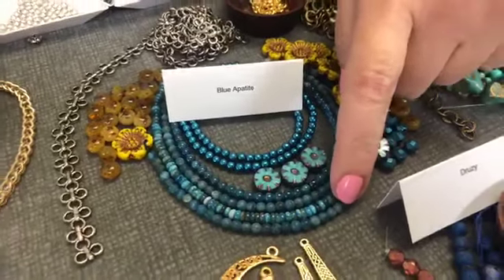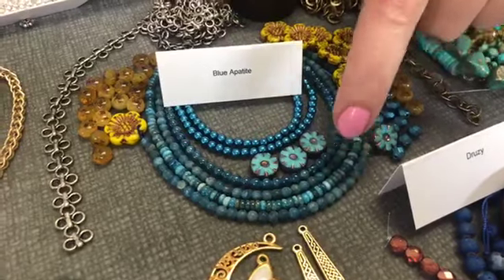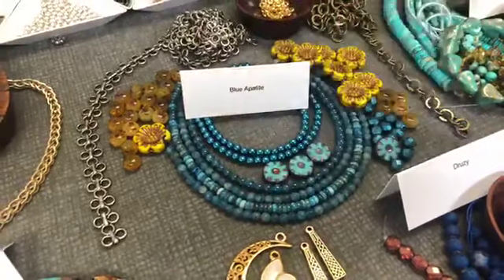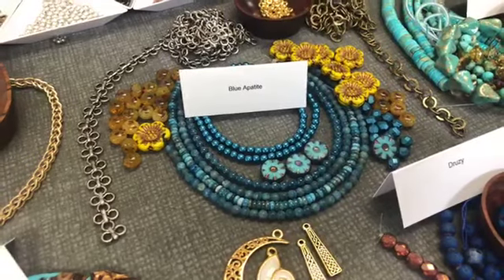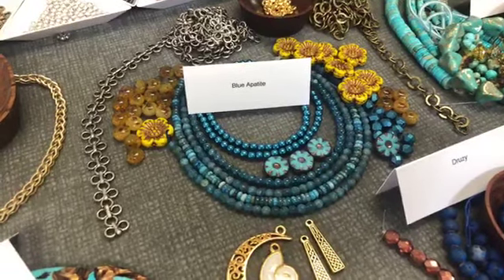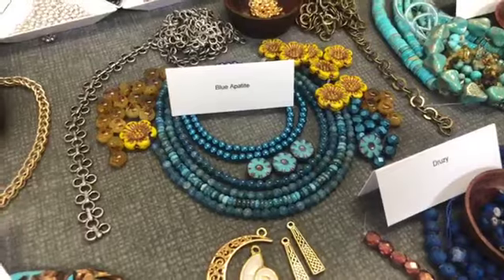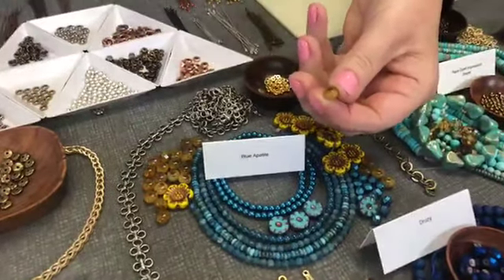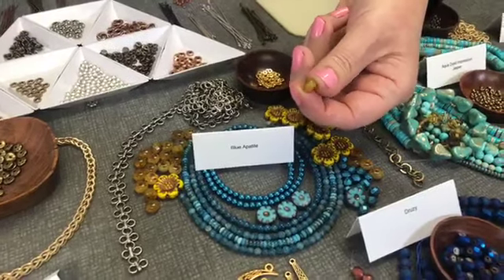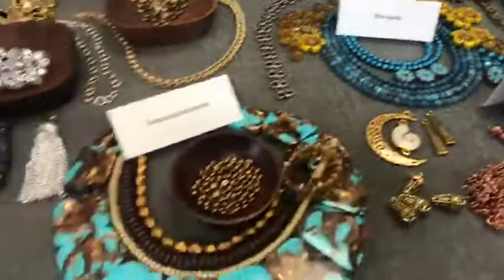Blue Apatite here — we have it in a small round matte and then a rondelle shape, which is one of my favorites. You can just see that color variance on the strand, which is so pretty — popped with a little bit of metallic, all in the same color, but just that difference from shiny to matte. And then these sunflowery yellow check glass beads in these kind of murky, mustardy tones — probably one of my favorite beads. I thought that was a really pretty combo.